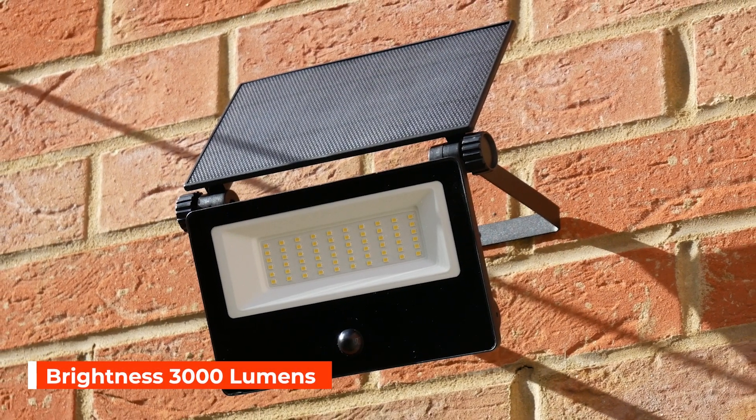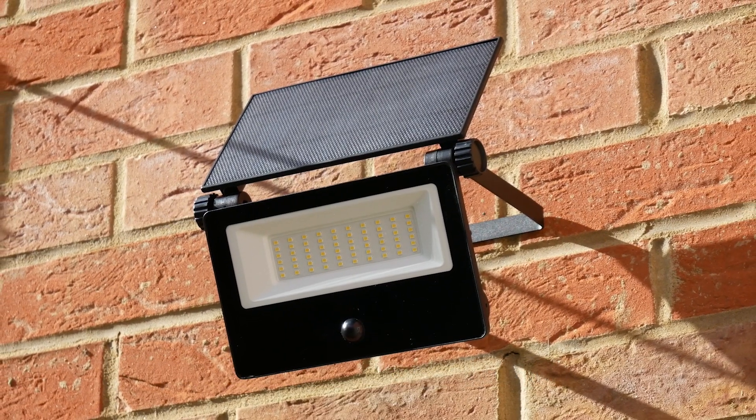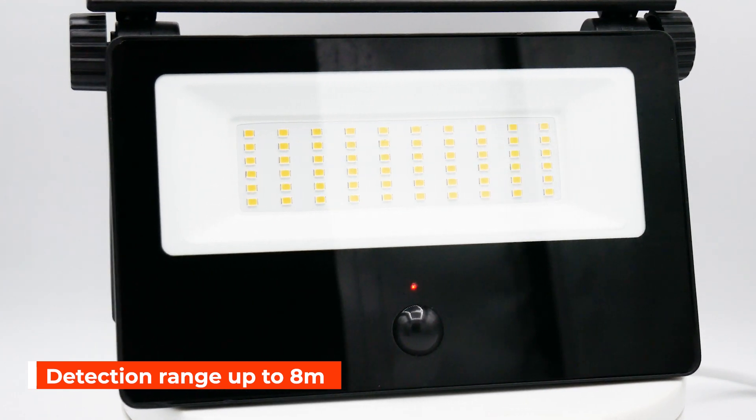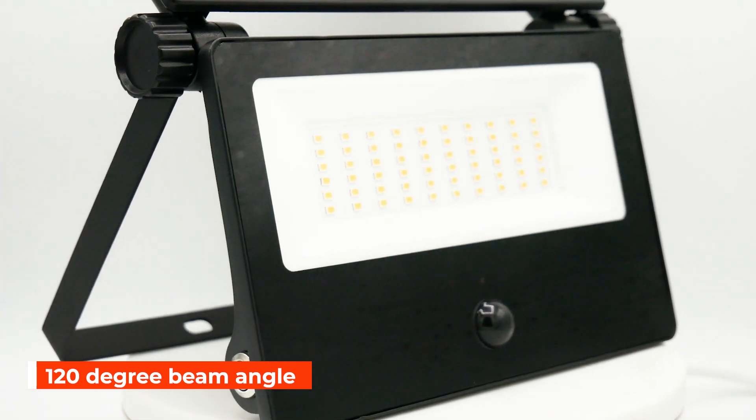Illuminating with a dazzling 3000 lumens, this floodlight is sure to brighten up your outdoor spaces. With its PIR sensor, it springs to life when motion is detected within eight meters, and its 120-degree beam angle floods the area with light for 30 seconds the moment you approach.